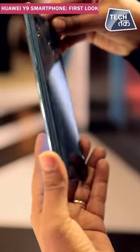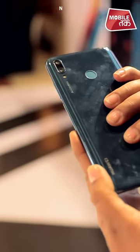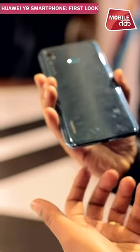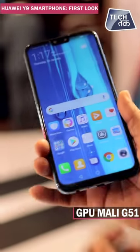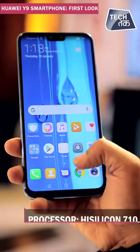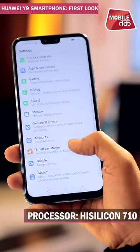The back side will smudge a bit when you hold it, which is again a problem, but a back cover is included so you'll probably use that. Coming to other specifications, this is an octa-core processor with the GPU Mali G51. The processor is the HiSilicon Kirin 710.